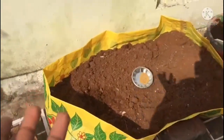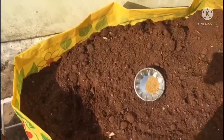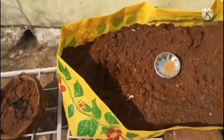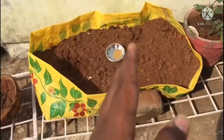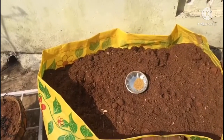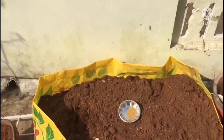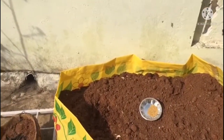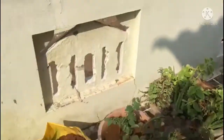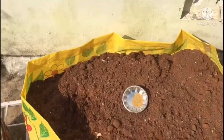So friends, this is our grow bag. I will be updating the garden and instruments with you. I will update you from the other video as well.